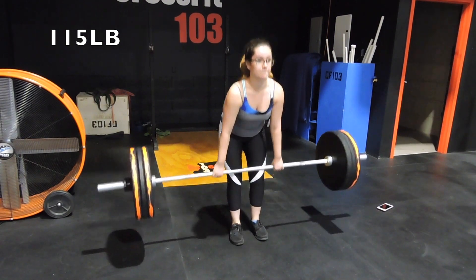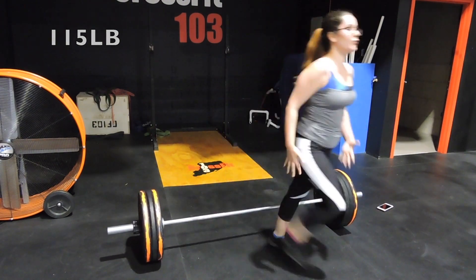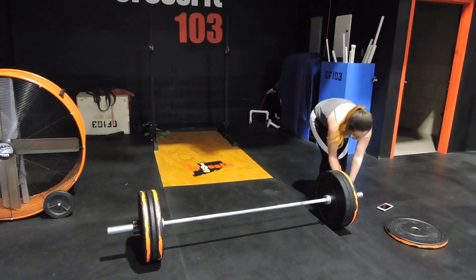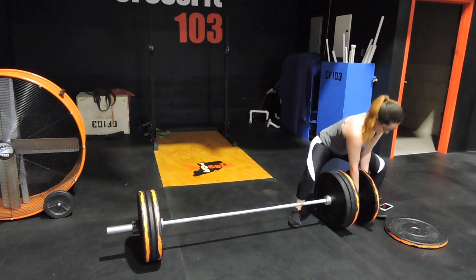Yep, that's me dancing! Two-rep max, and then coming back with another set — 15 and 15 — adding on another 30 pounds.